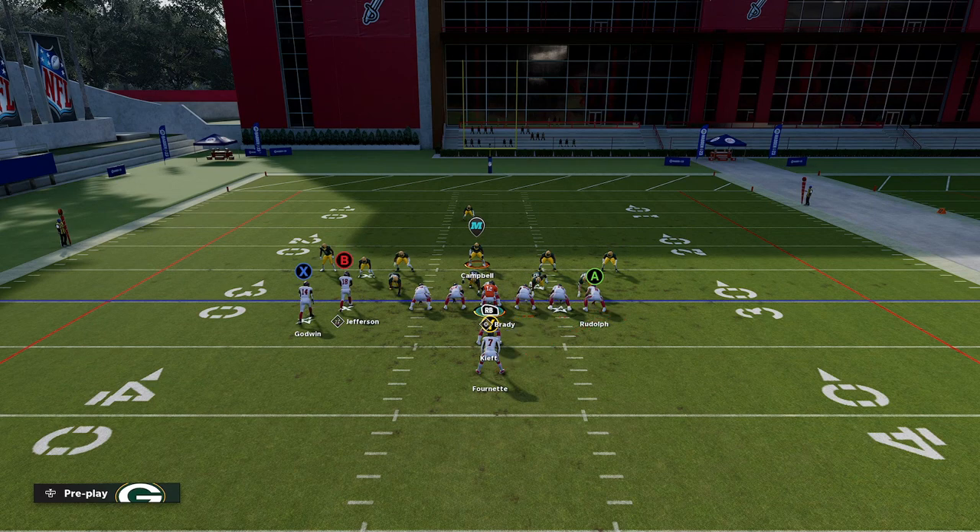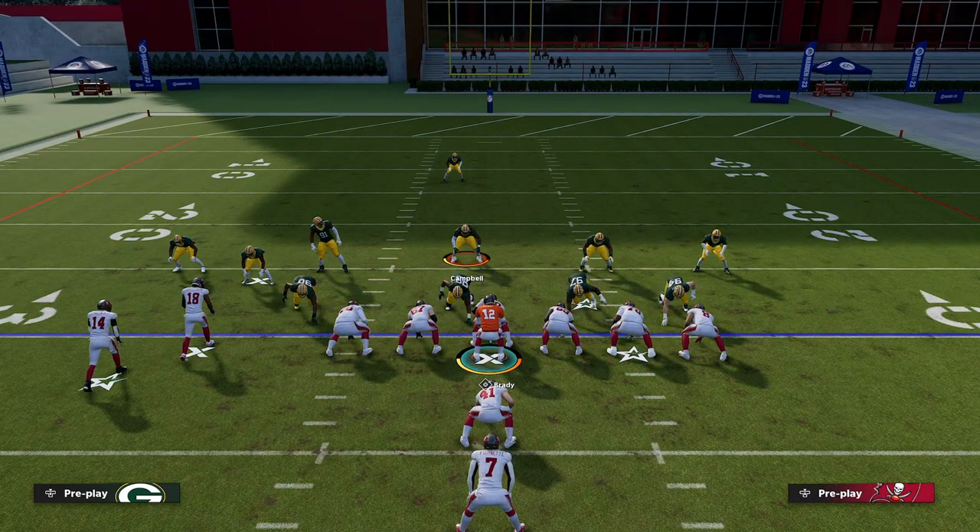I'm going to go ahead and hop into the next video where we're going to break down the runs, and then we'll get into some of the passing plays and the run-pass breakdown.